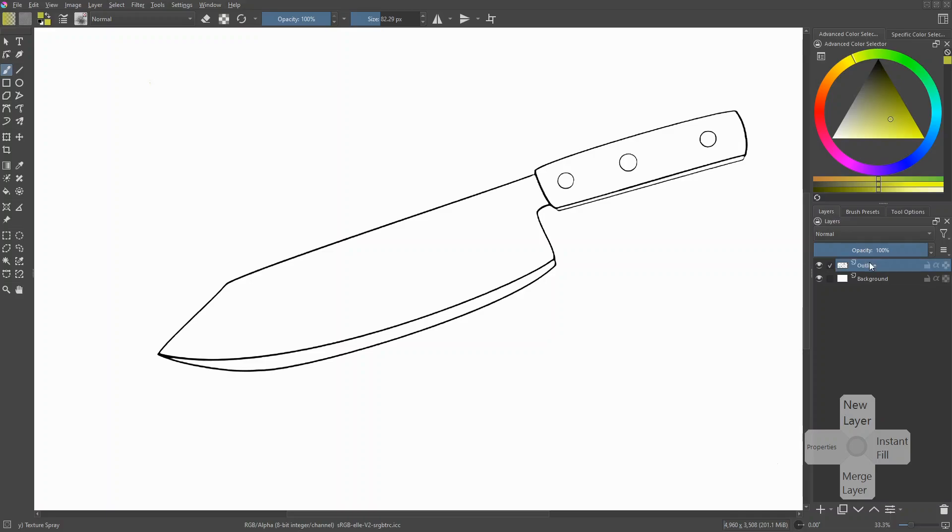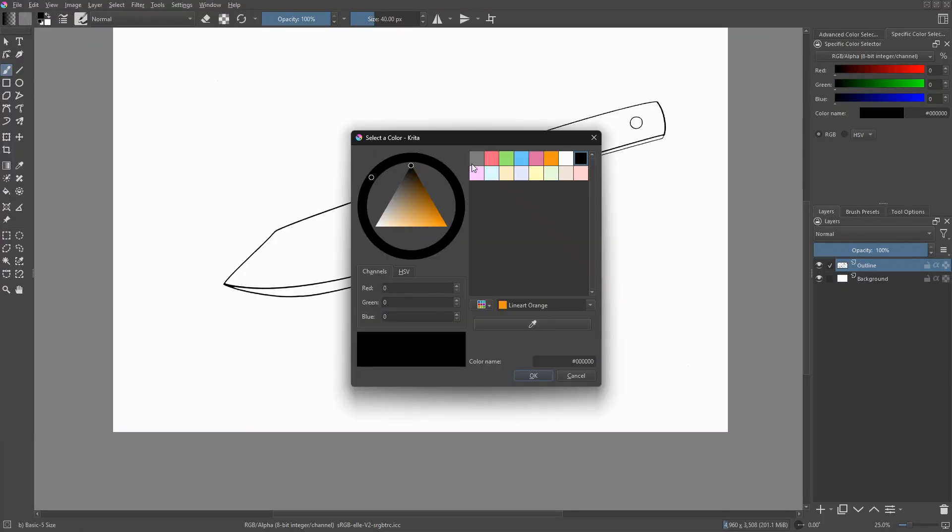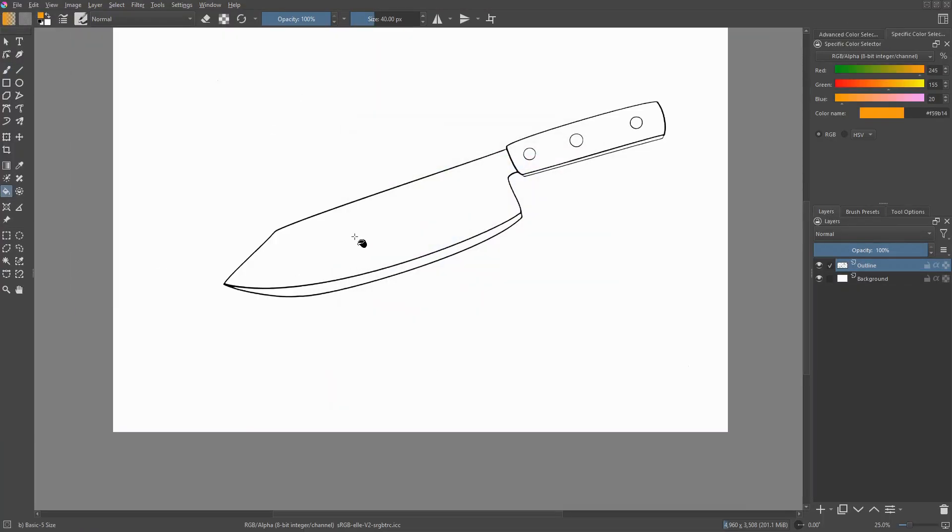One: your line art has to be on its own transparent separate layer. Two: your line art should be clean and consistent. Three: absolutely positively no leaks. If you are concerned about the presence of leaks, you can test for them with the bucket tool — like so. Let's undo that.